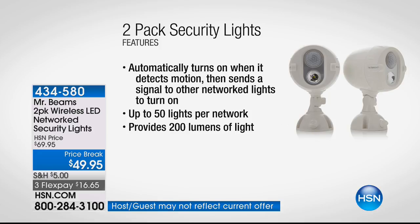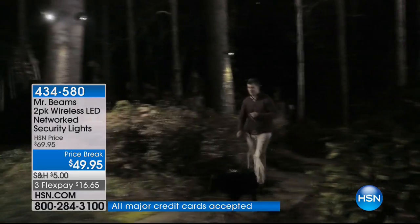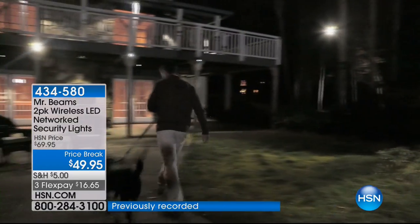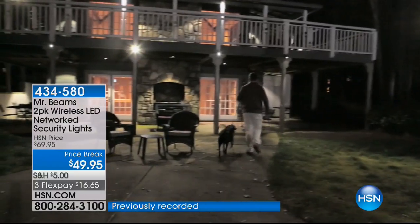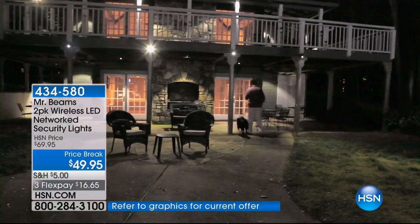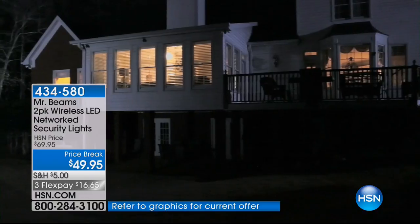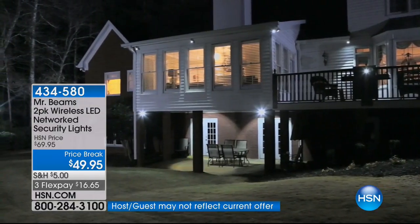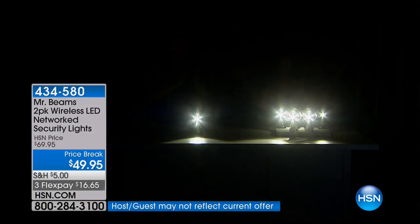When one light detects motion, it automatically turns on and sends a signal to all the other networked lights. You don't need a computer — they network together, up to 50 lights per network, up to 200 lumens per light. Look at that — the entire backyard is lit up. They didn't have to have any wires or an electrician. One bit of motion, boom — the whole backyard lights up.